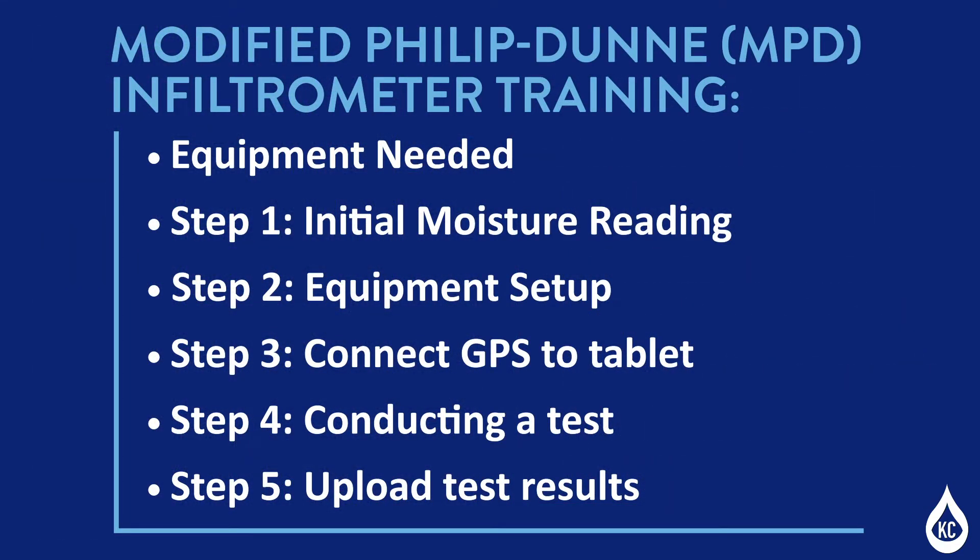Today, we'll take you step-by-step through the standard operating procedure for the MPD Infiltrometer. We'll go over equipment needed, Step 1: Initial moisture reading, Step 2: Equipment setup, Step 3: Connect GPS to tablet, Step 4: Conducting a test, Step 5: Upload test results. Let's get started.